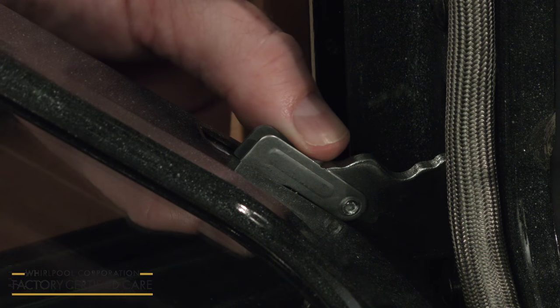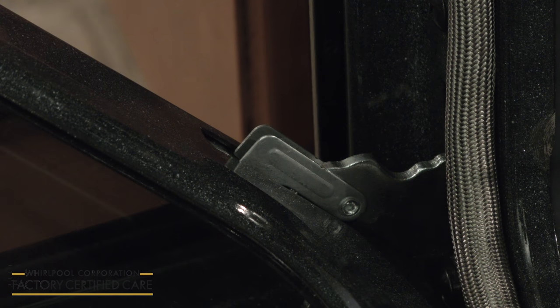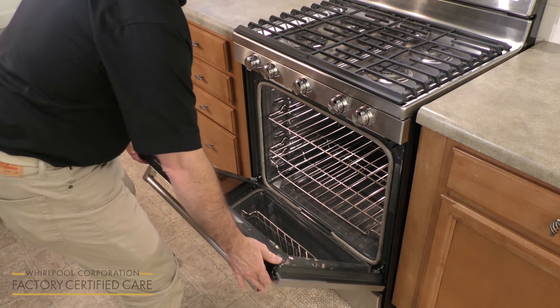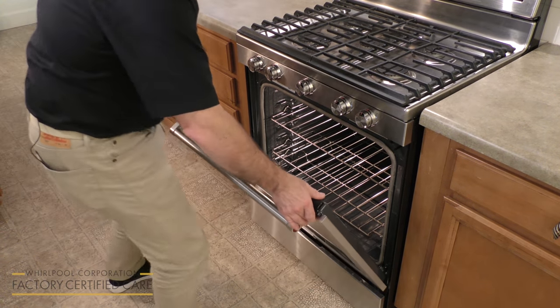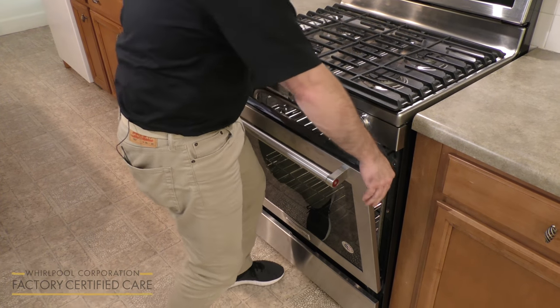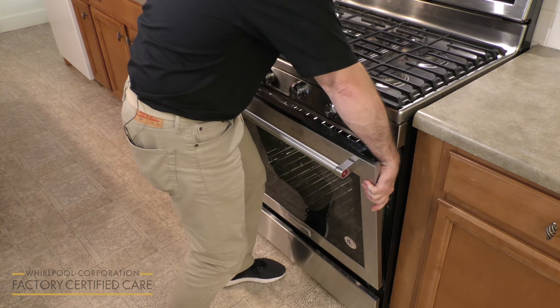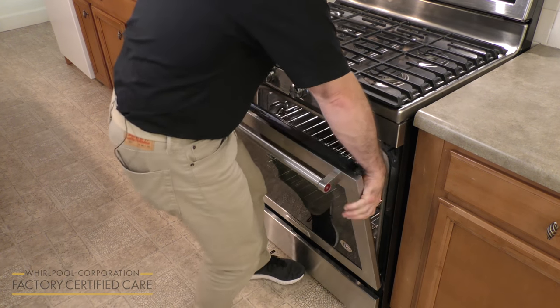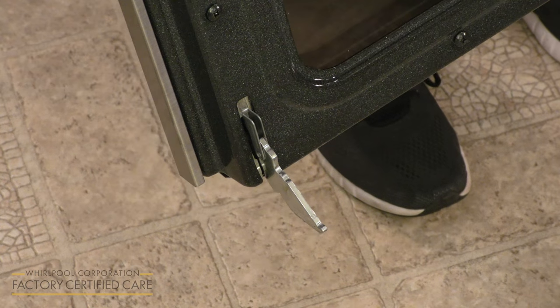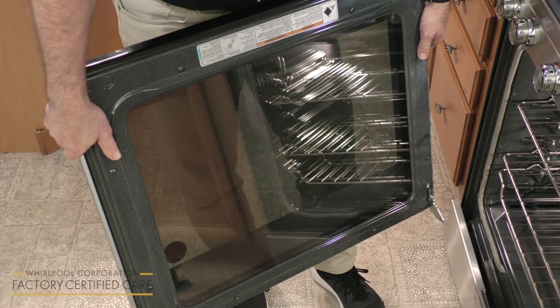Now you're going to slowly bring the door up. Make sure that this notch is firmly going into that opening on both sides. Now that we know that the hinges are firmly locked, we're going to raise the oven door up, which releases it. You'll see that it dropped, and you're going to lift it up and out. You'll notice that the hinges are locked.